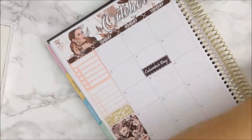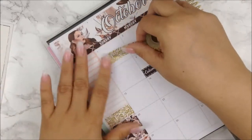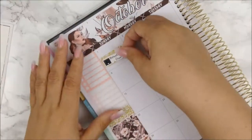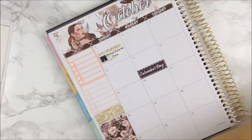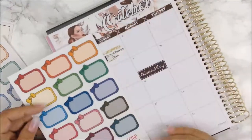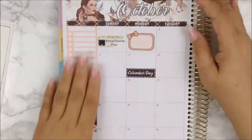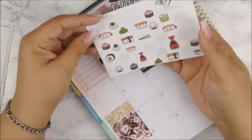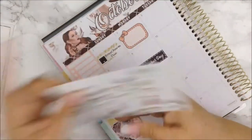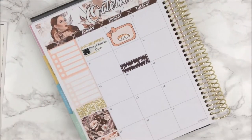Moving on to the first, I took a piece of the foil washi, tore it up there to have a little torn effect, and I layered on top my BoxyCharm 'Do' sticker that I created for myself just to get a little pop of foil behind it. Moving on to the second, I used these cute bow half-boxes from Temple of Craft to denote that I had a sushi dinner with my daughters. I also used stickers from Fabulously Planning.